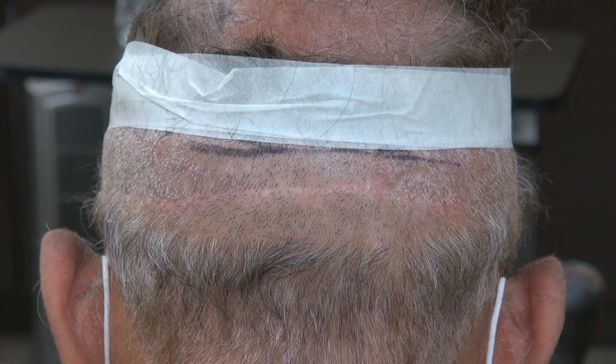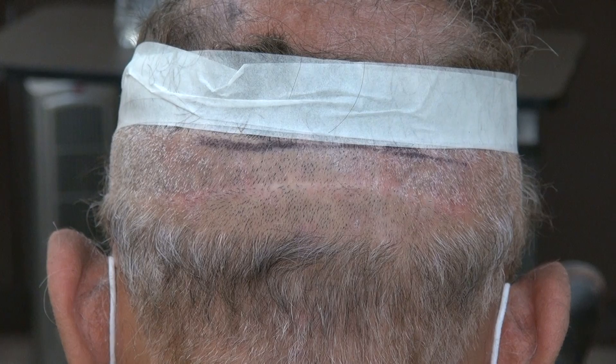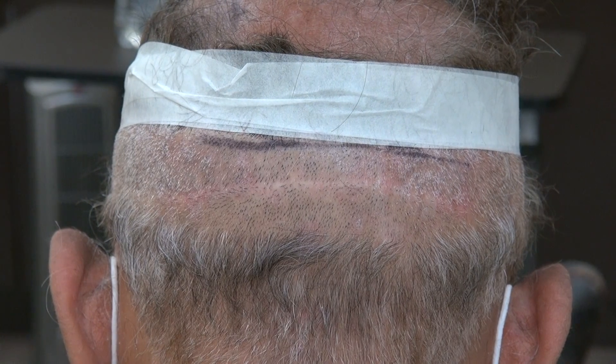If you leave your hair long, no one is going to see the scar, but if you shave it, the scar will be visible. Results vary from one individual to another — some patients might get a bigger, stretched scar than this, and some could be smaller than this.